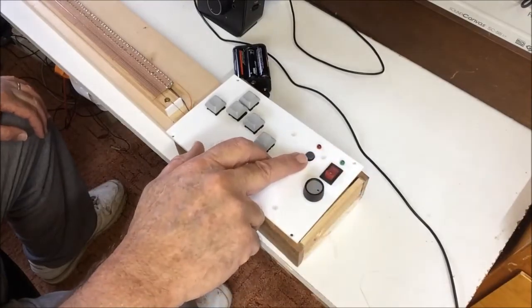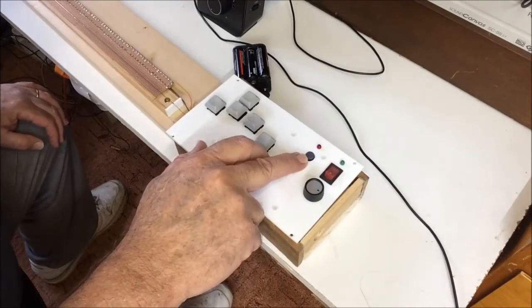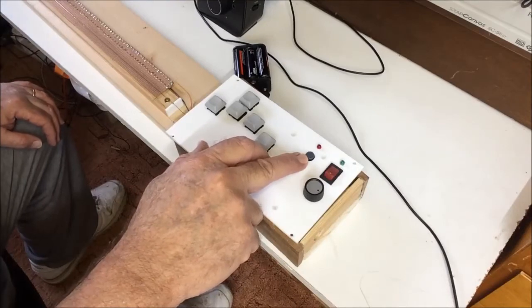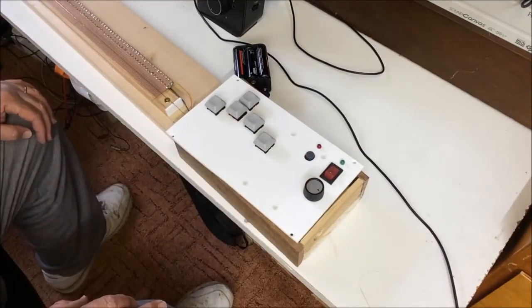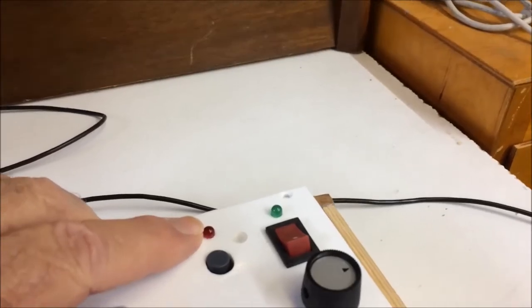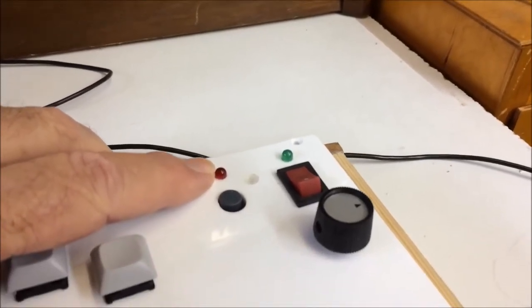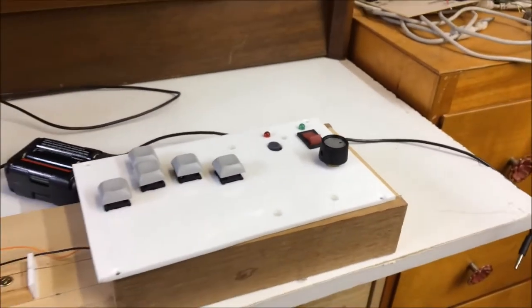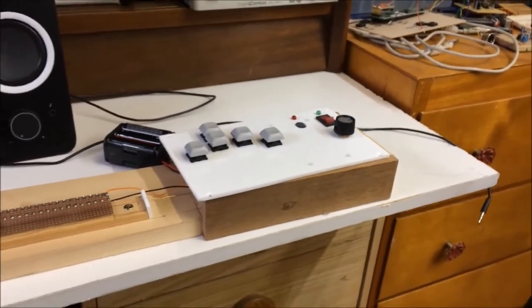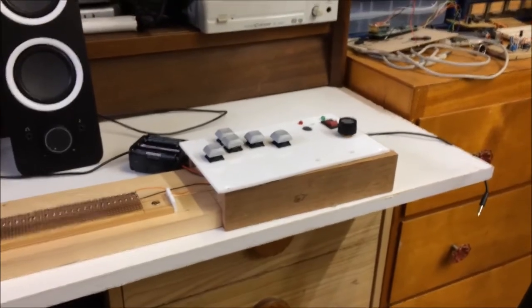This button selects settings mode, where you can change the decay, span, and instrument sound. At the moment, I only have two sounds, which I'll show you later. This LED indicates when you are in settings mode, and the settings are automatically saved to the PIC EEPROM, so when you switch off and on again, the PIC loads your last settings.